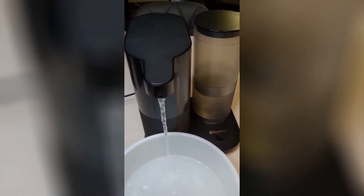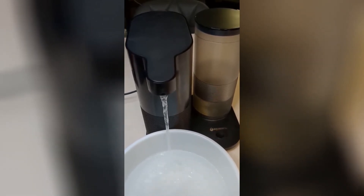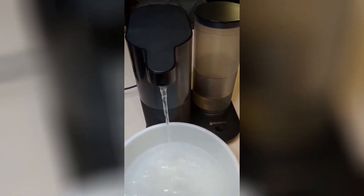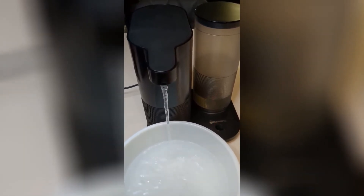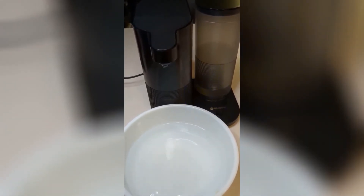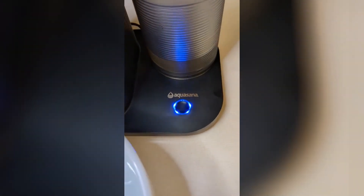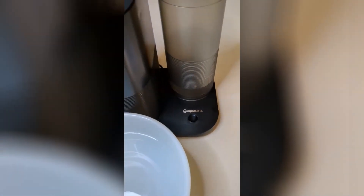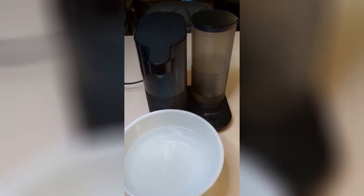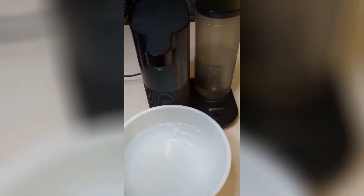It is a little loud, but not real loud. That was pretty quick. Like it said, it was going to go to blue for five seconds, and then I guess it turns off after that. So that is what it is like to flush the system — it does not take long. After that you can start using it for clean water.